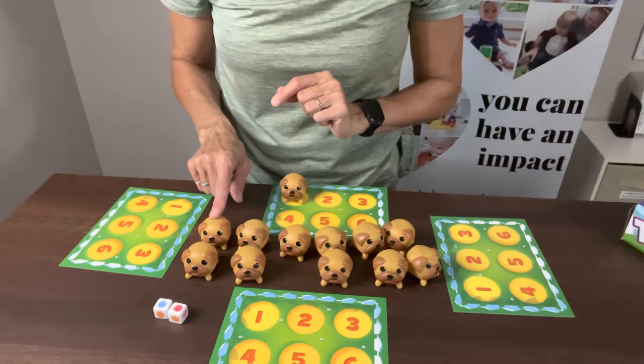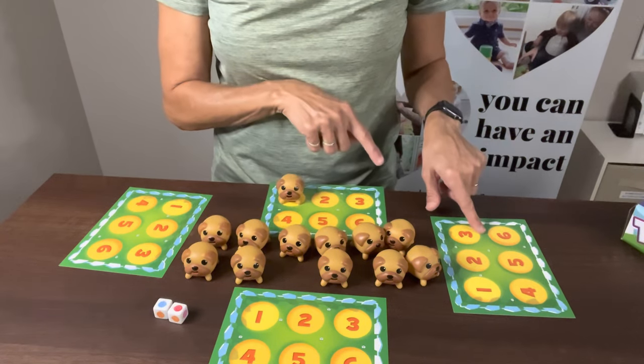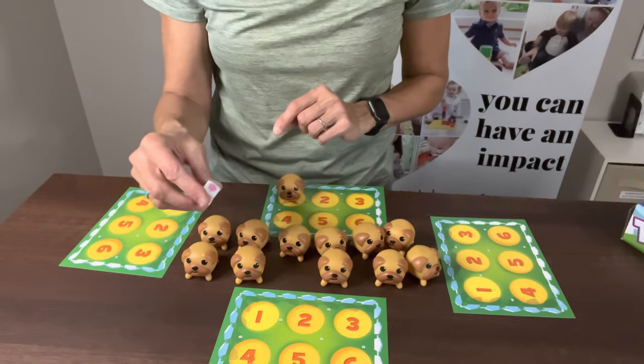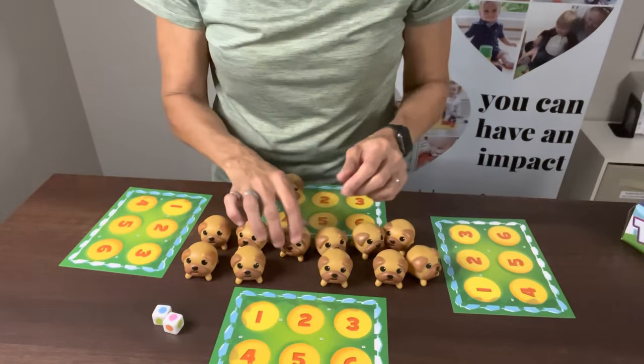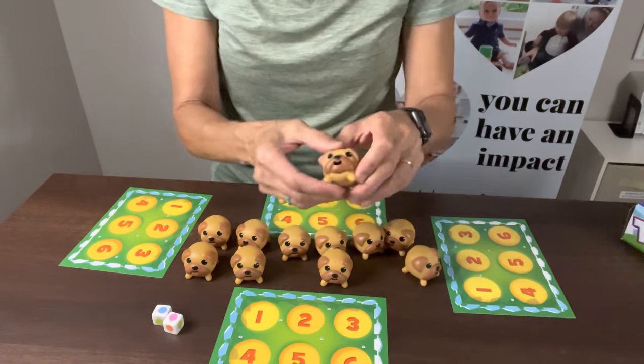If I only get one of the two dice colors, the play goes to the next player. If I would have gotten both, I'd be able to shake the dice again. But I didn't, so I'll roll again — we got a blue one and a pink one. Let me try this pug — he's got a green tongue, so he's not right.